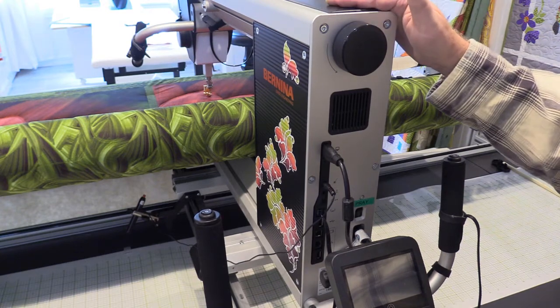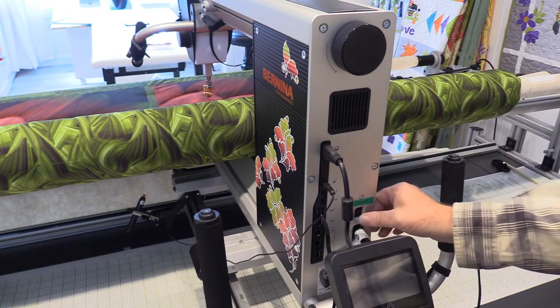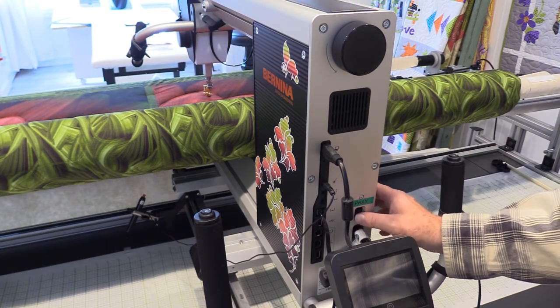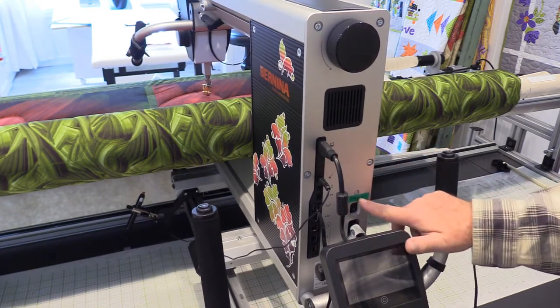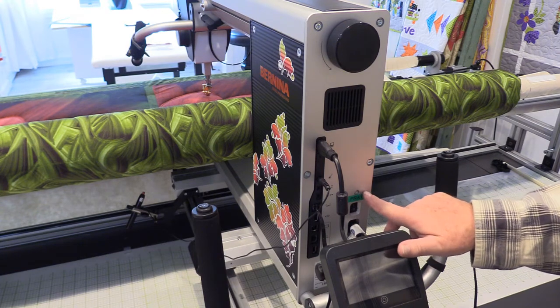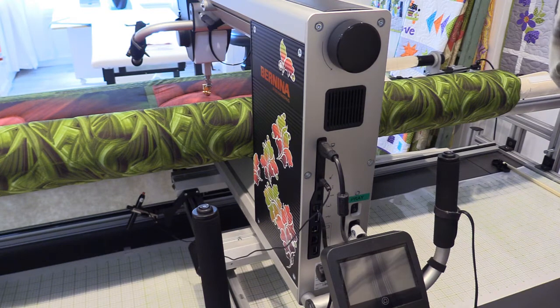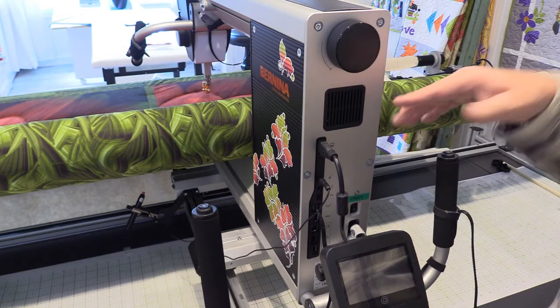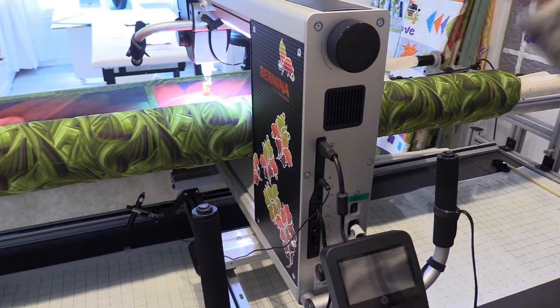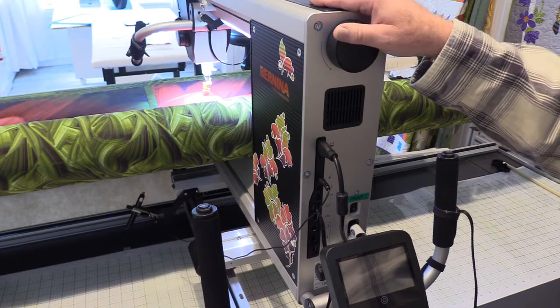I don't want to be without my machine for that length of time, because I waited a couple of months to get it originally. So I always keep my machine unplugged and powered off. I also make myself little notes — this particular one just says 'pray.' I always pray when I start my machine, and even if you don't believe in a higher power, I think it's good to focus your attention on the moment and be present in your actions.